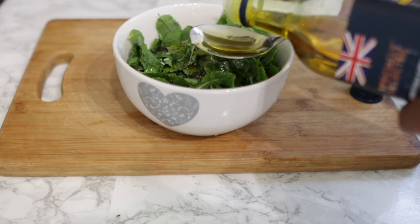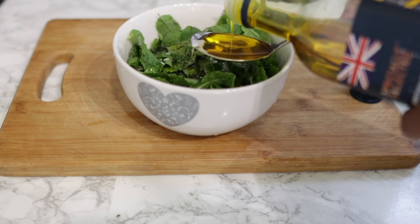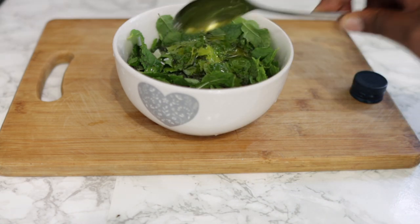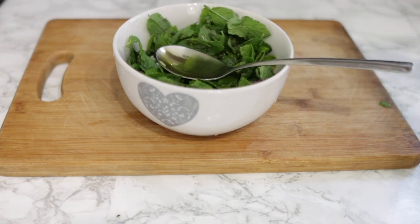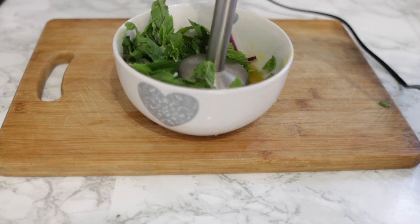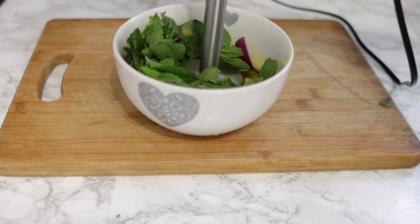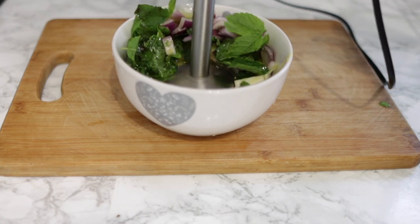If you don't have rapeseed oil or coconut oil, it's fine to use any other oil of your choice — you don't necessarily need to mix the two together. I chose these oils because I was going to use quite a bit of heat to make this oil, and they're a bit more heat resistant. After doing that, go ahead and give it a nice blend until you have a smooth paste, and then we're going to make the oil.